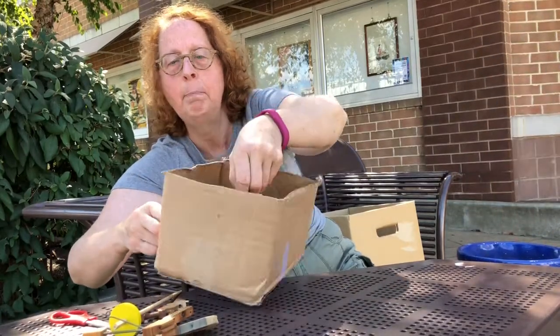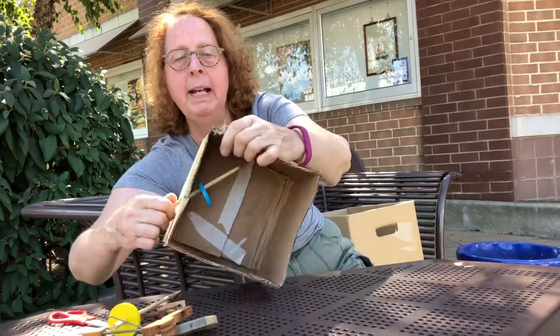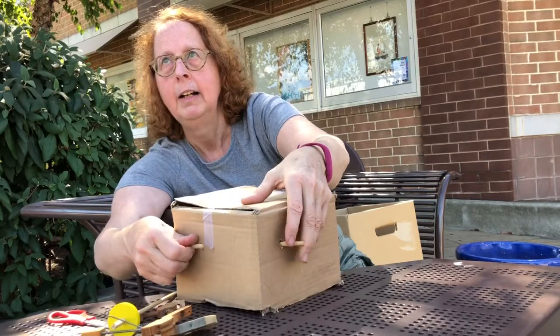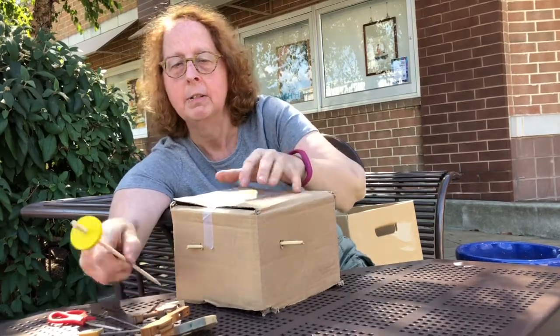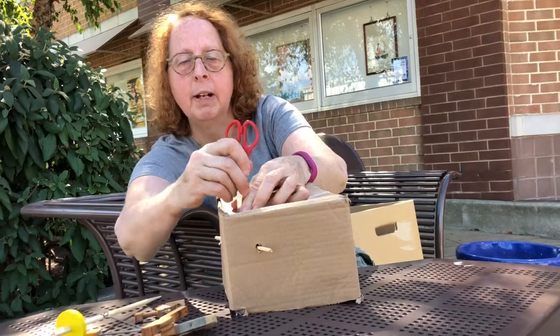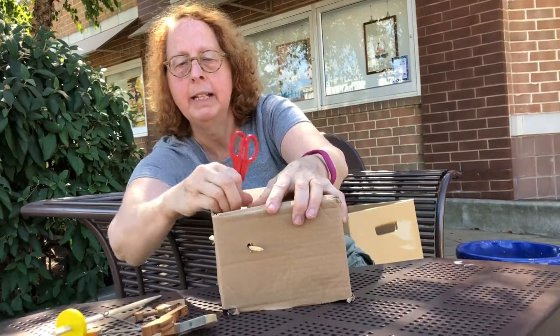What I've got is a simple button — a wooden button. Let's see if I can get this through. So now I'll make some guesses about where the center of it is, roughly. Another hole.